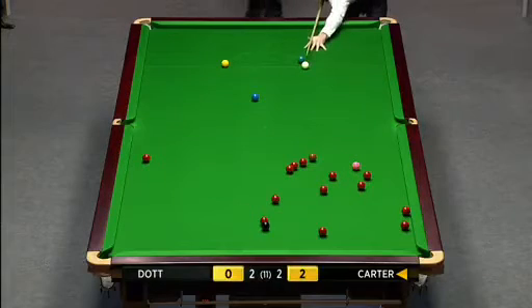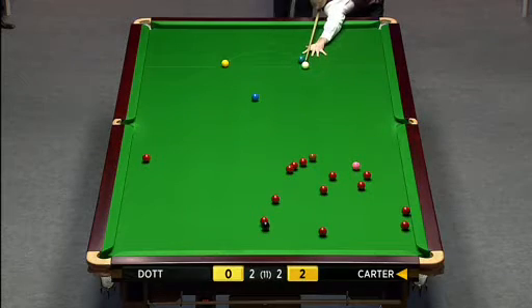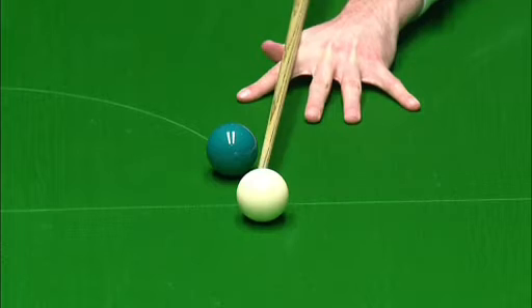The reds were nicely spread about five minutes ago, but with this tactical battle, they're all getting a little bit awkward now.